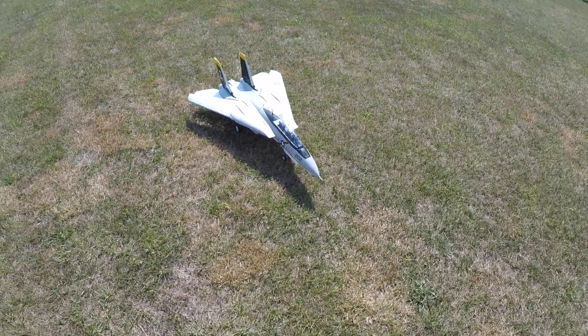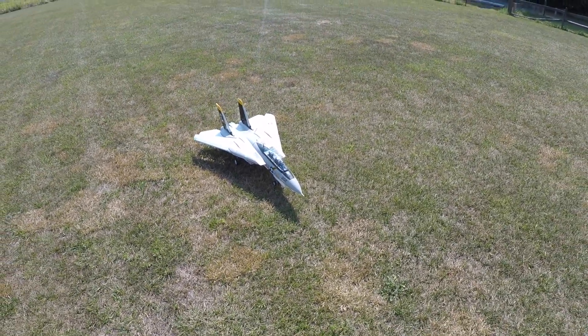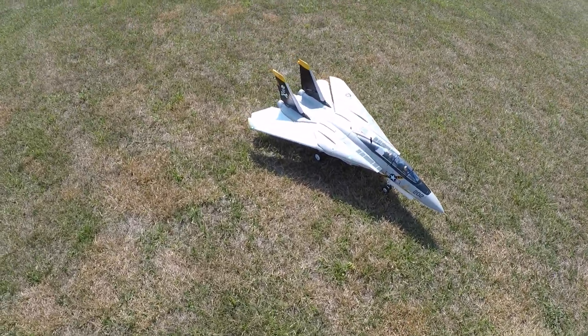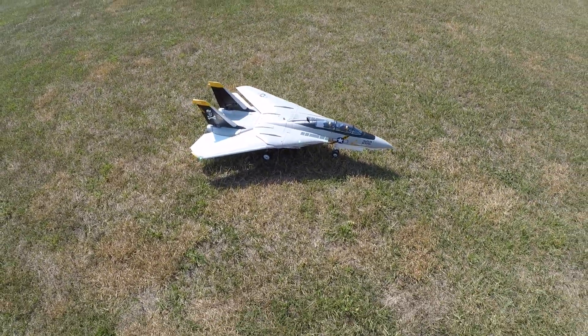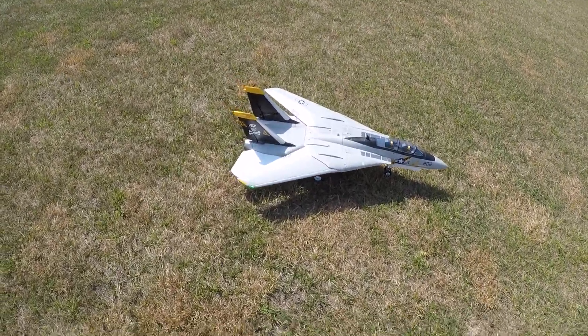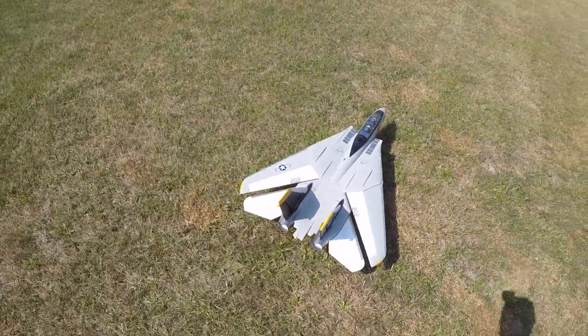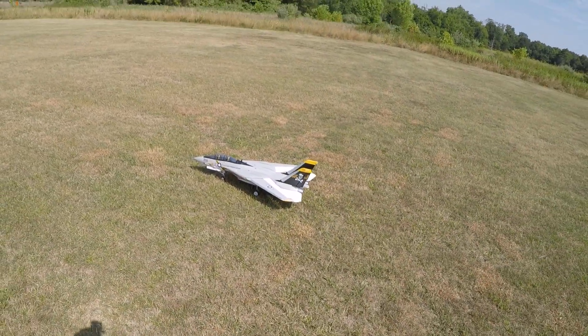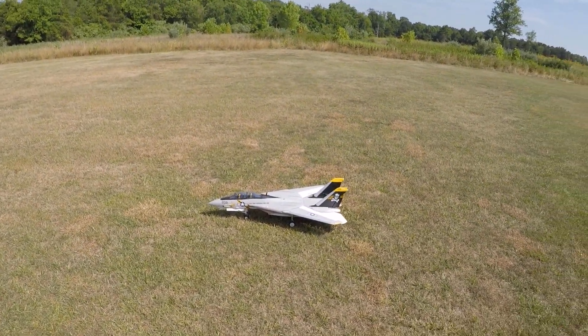The Tomcat is back after that botched landing on the second flight. The vertical stabilizers have been replaced, the servos moved over from the original stock ones, and the left gear has been replaced along with the wing plate and the plate that holds the gear. The swing wing servo for the left side got replaced as well. That's about it for what was done.